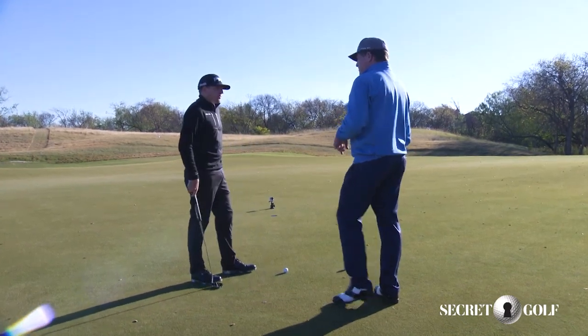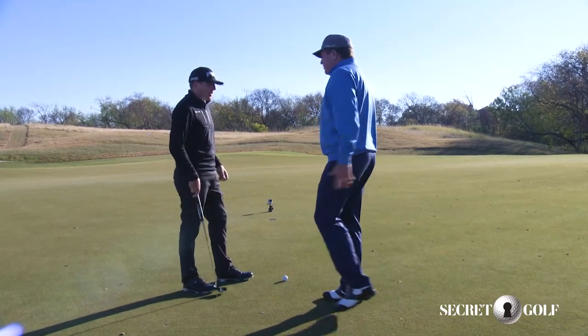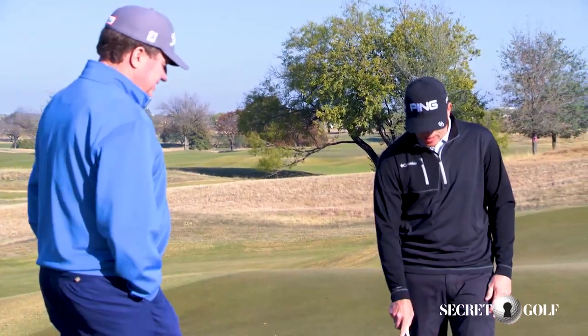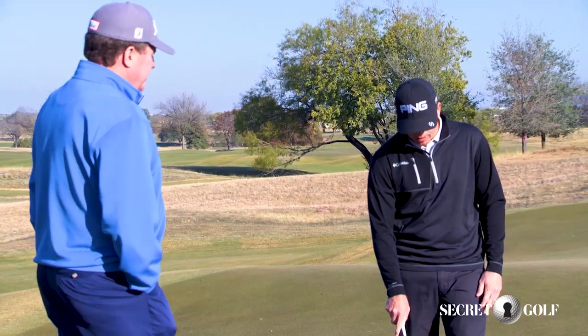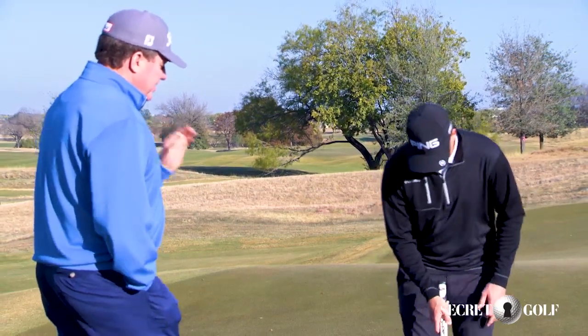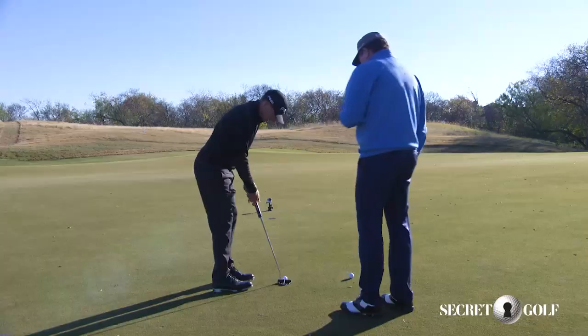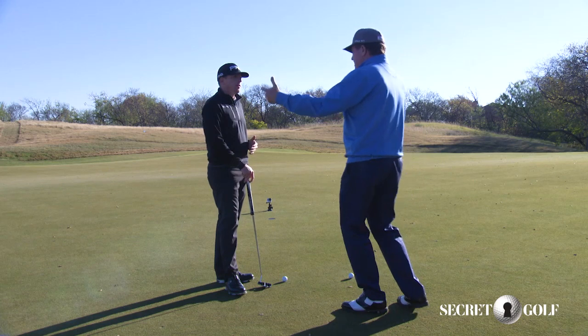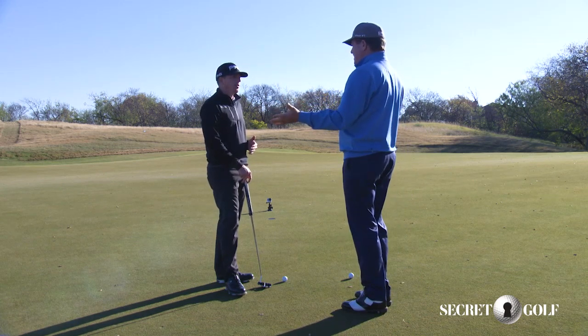Does it also stop you from freaking out or worrying about what the putt is for? Yeah, you're just focusing on something very tiny. I'm just trying to hit the ball right here, right at the very back. Because we know that's very important — when we don't hit a ball center of the clubface and we mishit it, the ball dies and it's never going to get to the intended target.